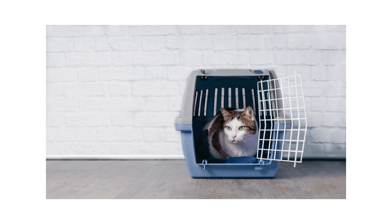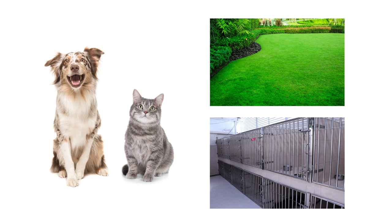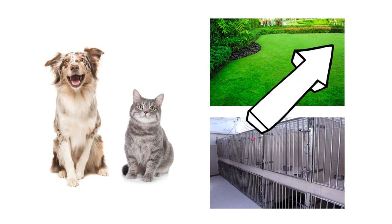Remember that most flea infestations cannot be stopped just by treating your pet. You need to also treat the environment indoors and outdoors in order to get total control of fleas. Visit our website to learn more and get the products you need to treat fleas fast.